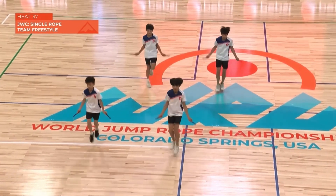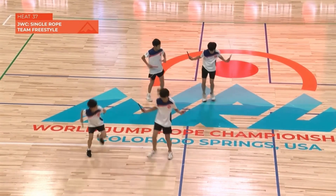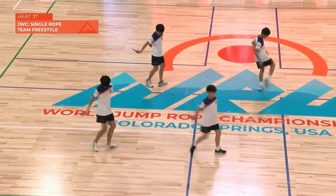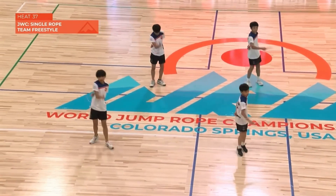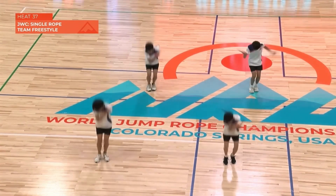Very nice wrap straight into that power move, and right back into those very difficult quads. In these quads, you're seeing multiple different restrictions in one jump — going under the leg, behind the back, and behind the knees, maybe all in one jump on certain ones of these tricks.